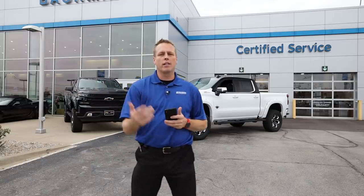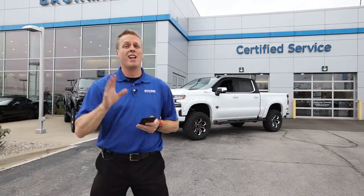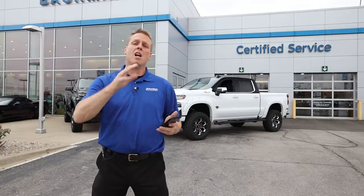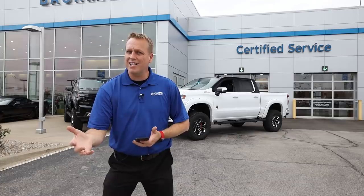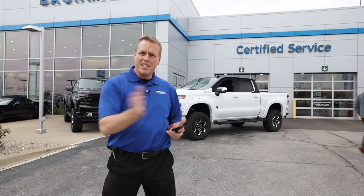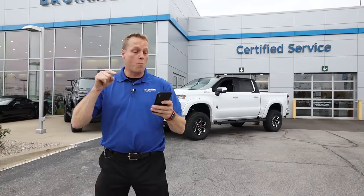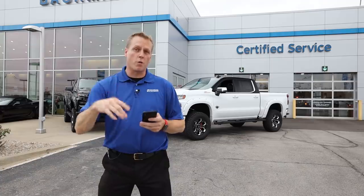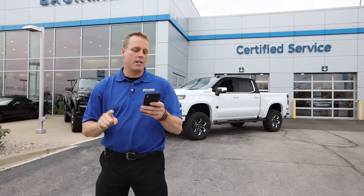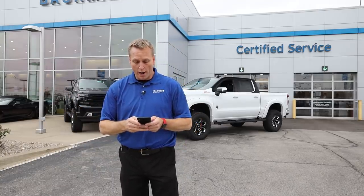Now you guys know we price everything here at the dealership with the absolute best price possible. This video is going up in November, but these prices are good through the end of October. Everything is pretty much the same all year round, so we should be in the ballpark even in November. With a trade — you need a 2009 or newer trade — that's a $2,000 bonus cash. With all the rebates and incentives, you're at $62,432 for that truck, plus any taxes, titles, and fees for your area.